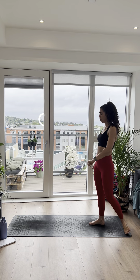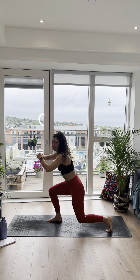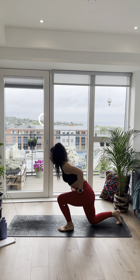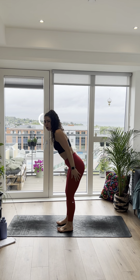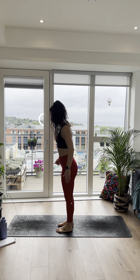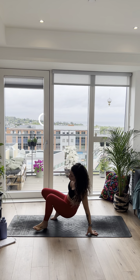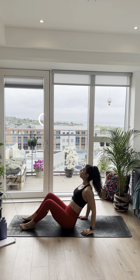Next one: reverse lunge. Just stepping it back, nice and easy. 3, 2, and 1, let's go. Just tapping that back knee off the ground — make sure it's not smashing off the ground. You want your feet to be about hip distance apart for balance. Torso is forward about 45 degrees, keeping that weight on the front foot. Really keep that weight forward over the front leg, we're pushing off that front foot. Last 5, 4, 3, 2, and up.